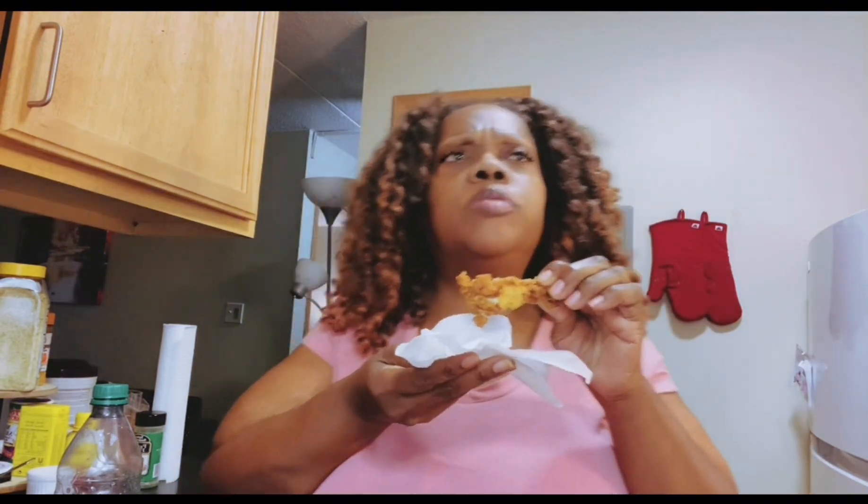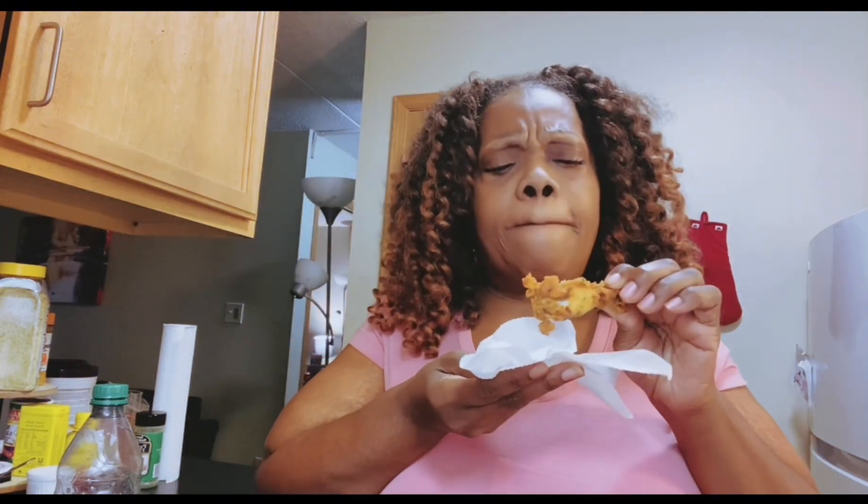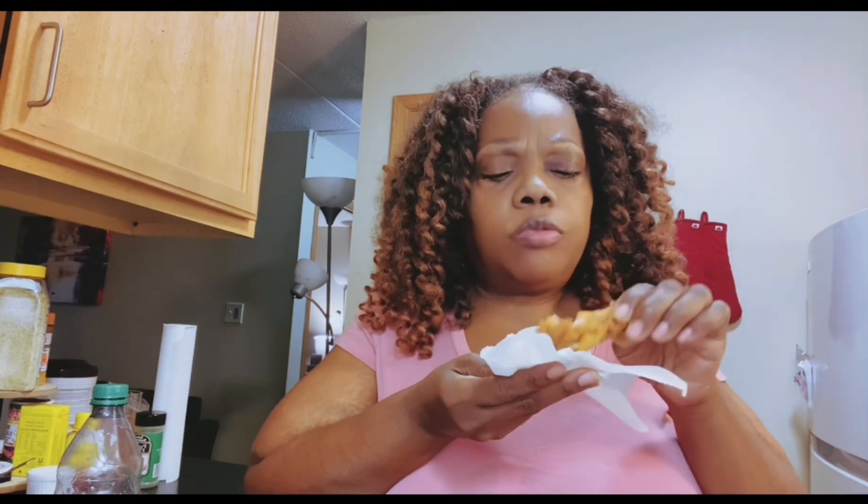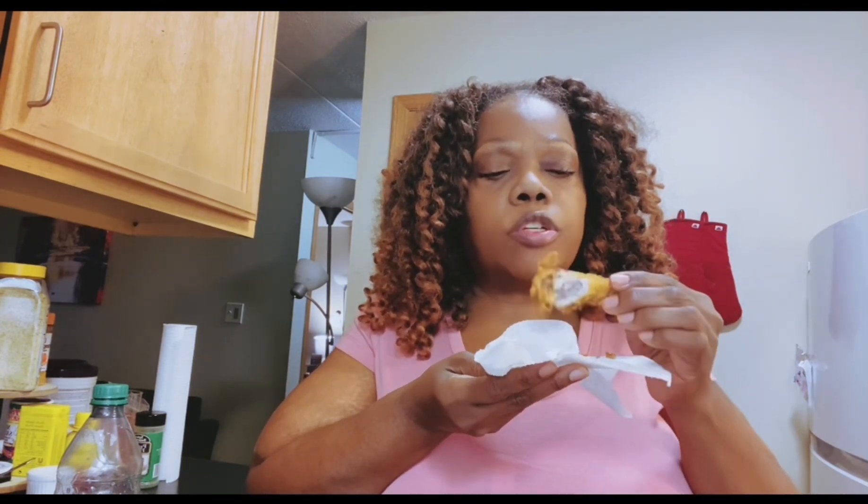And this is the Andy's. Mmm, this is hot, Andy! Wow. This is real good. It's seasoned. It's really good. It has a mild crunch to it, but of course you can make any one of these crunchier by adding eggs or mustard hot sauce — I didn't do any of that. These are good.